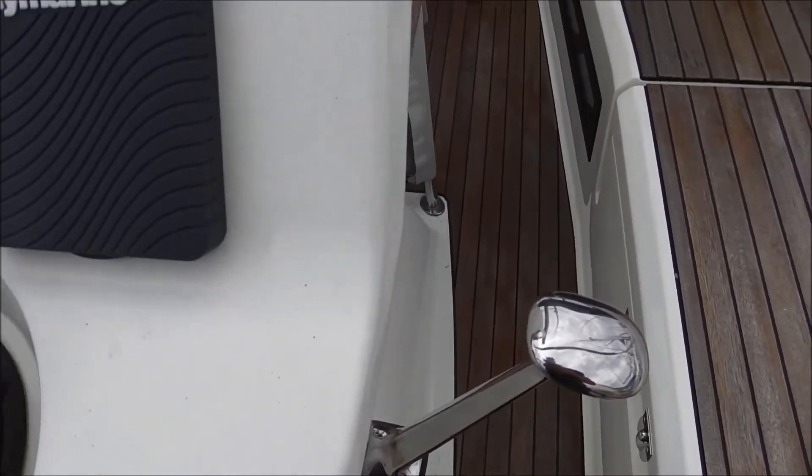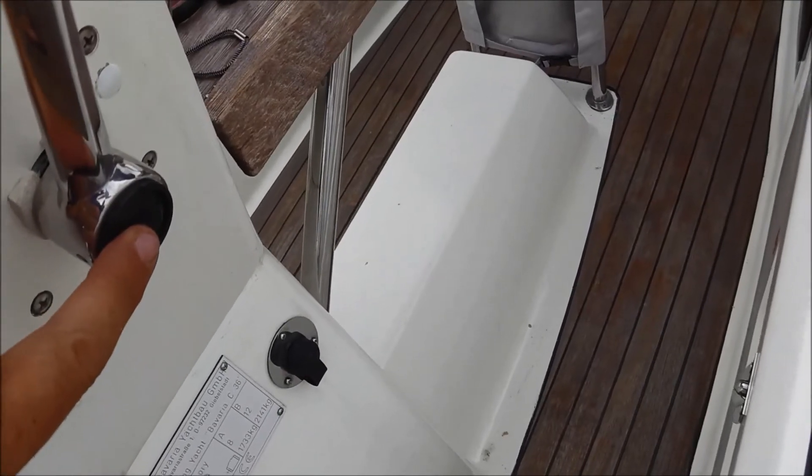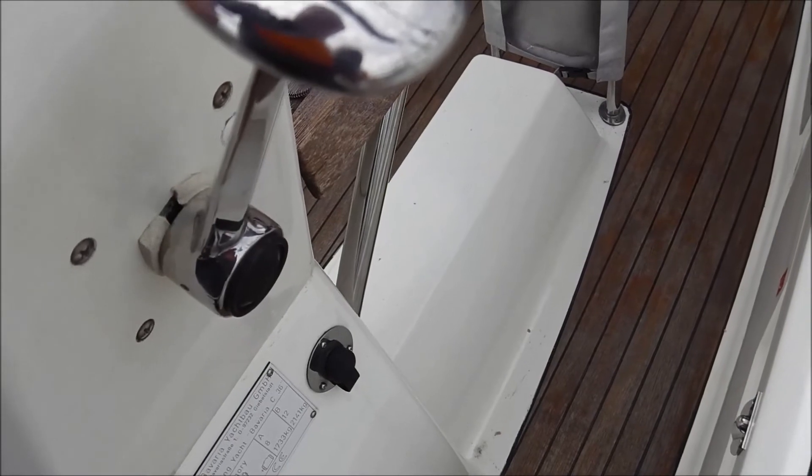Also relativ simpel. Ich zeige euch nochmal diesen Knopf hier — das ist der, den man drücken muss, wenn man den Motor entkoppeln will vom Propeller auf dem Sail Drive.